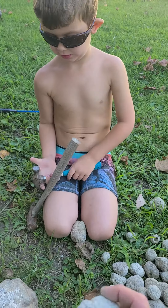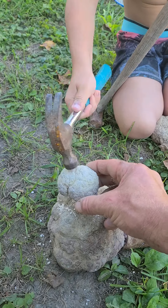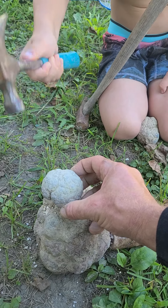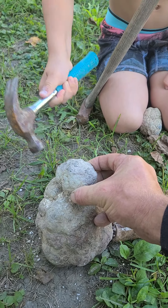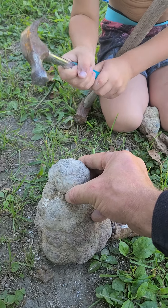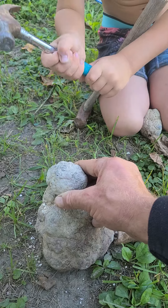What's that? Alright, you want to crack this one? Give it a crack. Give it a good whack now. I think you need a bigger hammer.